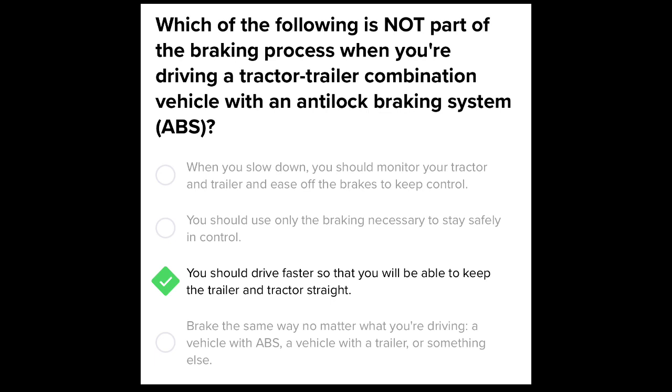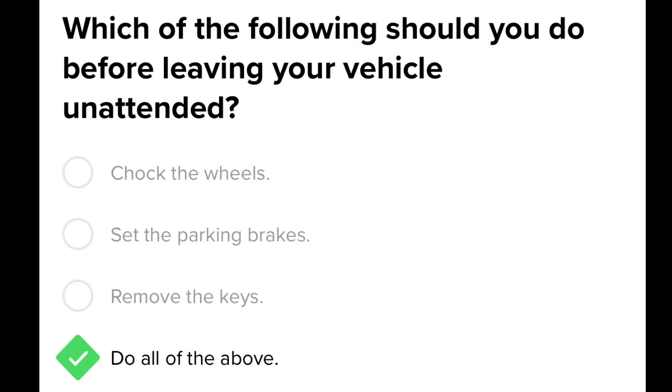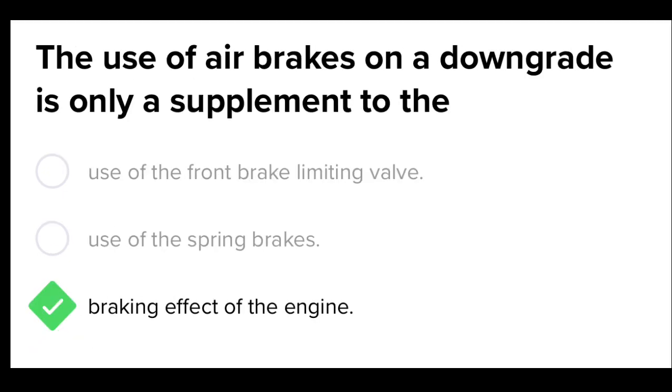When you are driving a tractor-trailer combination vehicle with ABS, you should drive faster so that you're able to keep the tractor and trailer straight. Which of the following should you do before leaving your vehicle unattended? Chalk the wheels, set the parking brakes, remove the keys — all of the above.